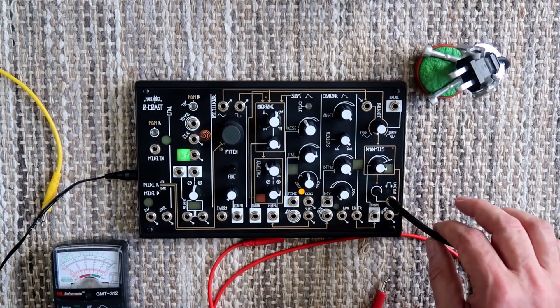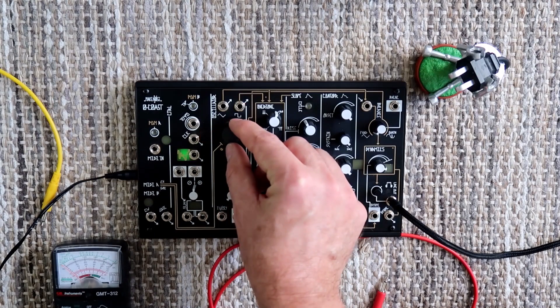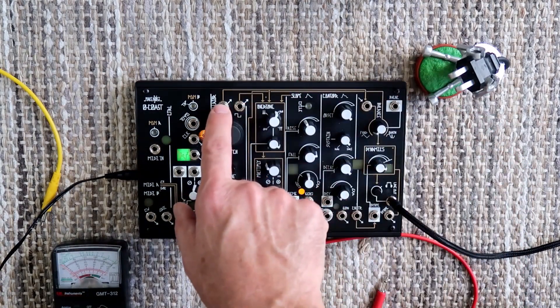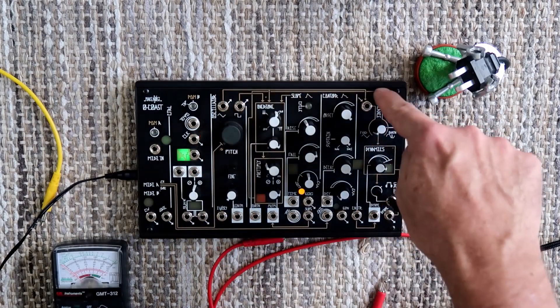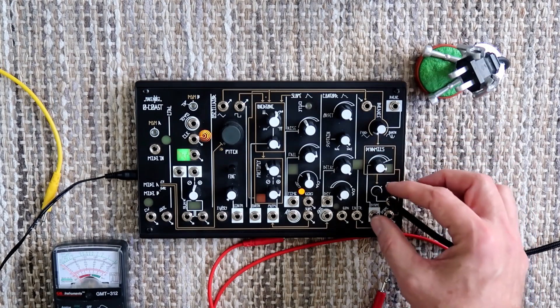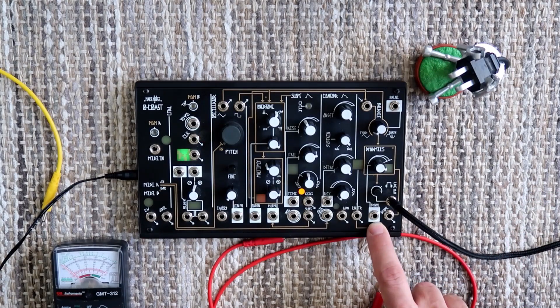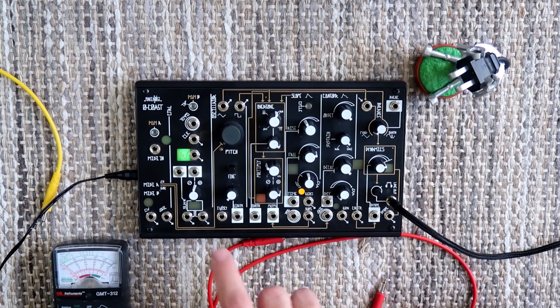I want to take a look at this from more of a troubleshooting perspective. We've got an oscillator on the 0-Coast, and here's the pitch knob for it. It comes out along this gold line — these are considered normal pathways, normal links on the system. You've got a triangle wave output coming over here into the balance. I've got the balance turned all the way towards the fundamental, which simplifies things. The dynamics is turned up, the volume is turned up, and yet we're still not hearing anything.